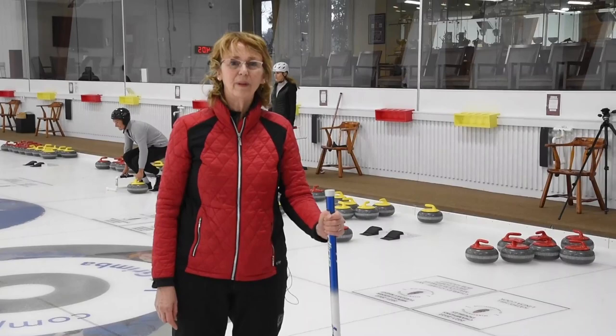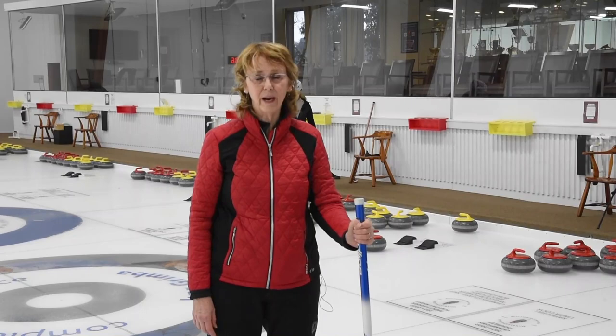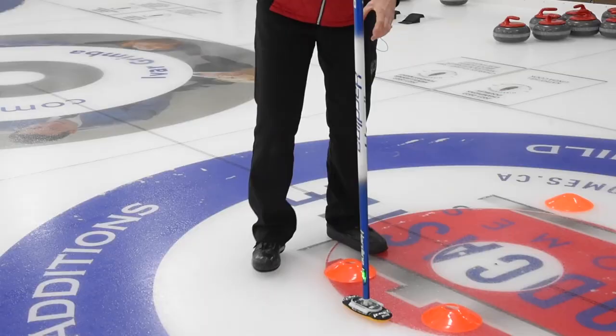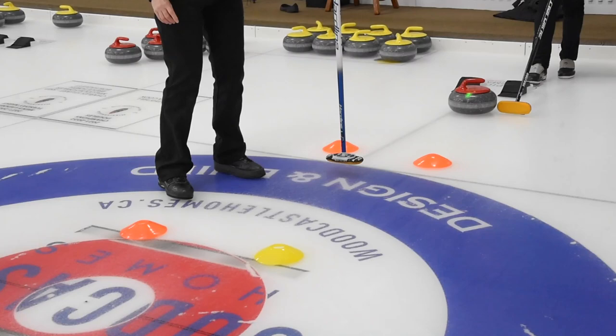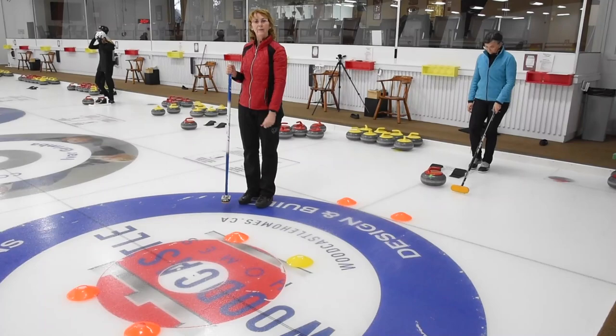I've got the laser set up at the other end of the ice on the edge of the eight foot. To make sure that I have the cones set up correctly, I'm putting my broom right in front of the laser — so that is my line of delivery. Then I'm going to set up the cones on equal sides of the laser. I'll move back, find the laser again, and set the cones up again. I repeat this one more time, so now I know that this set of cones is all directly centered on the line of delivery, which is the laser at the other end.